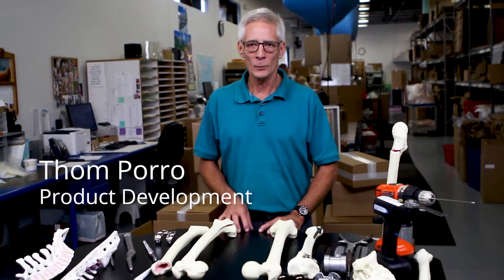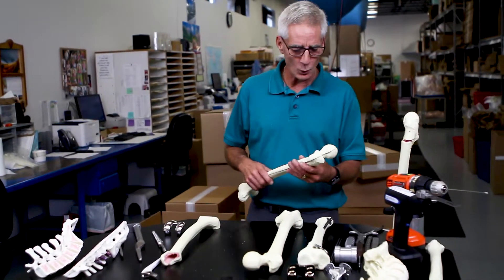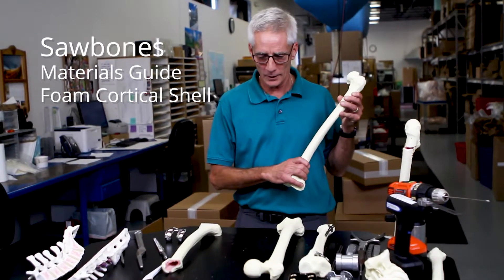Hi, my name is Tom. I'm with the new product development team here at Sawbones. And today we're going to talk about the foam cortical shell models that we offer in our product line.